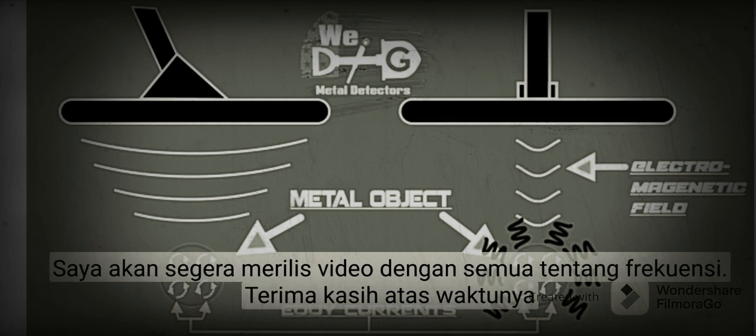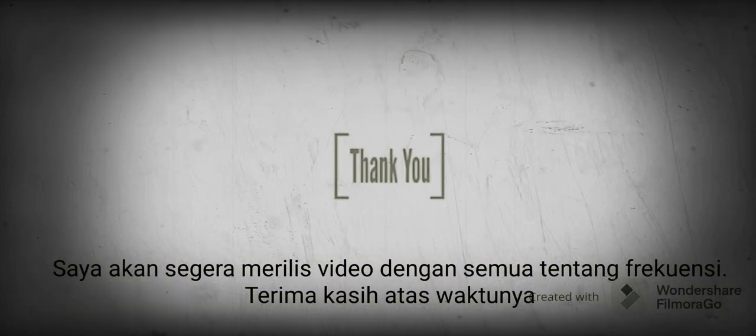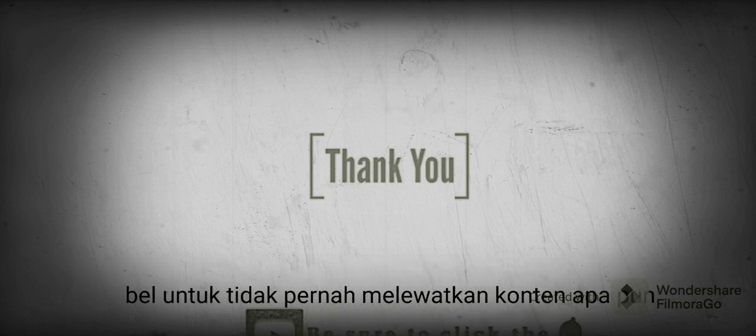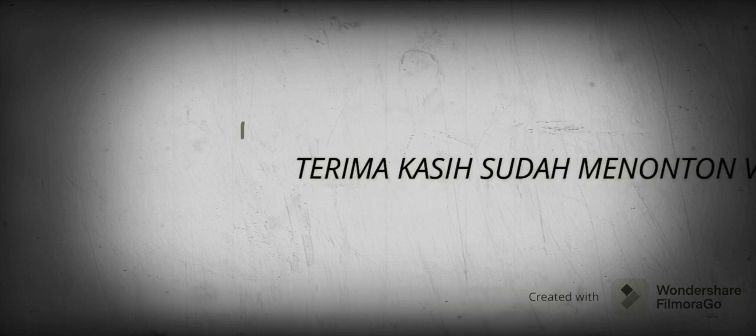Stay tuned — I'll be releasing a video all about frequency soon. Thank you for your time, and remember, if you found value in this explainer, be sure to subscribe and click the bell to never miss any content.